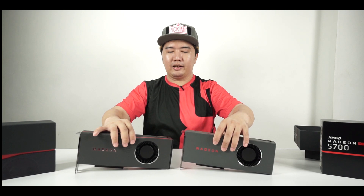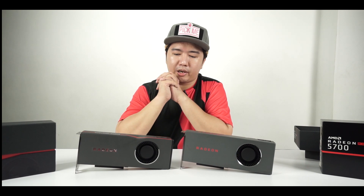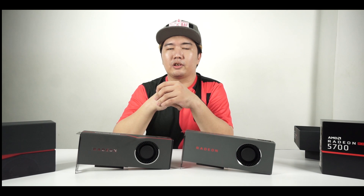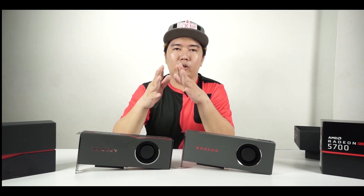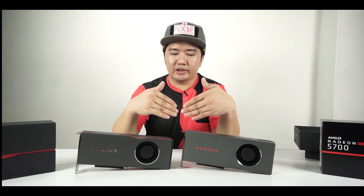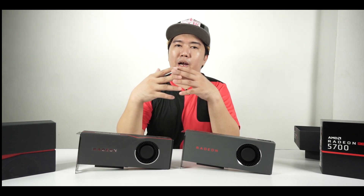What you need to know: these cards are built on 7-nanometer architecture, based on AMD's Navi graphics architecture, with a lot of technical improvements especially for gaming. They feature Anti-Lag, Radeon Image Sharpening, and more — we'll cover all of those in our full review. This was just an initial unboxing to show you how the cards look, and we'll show you some footage clips now.